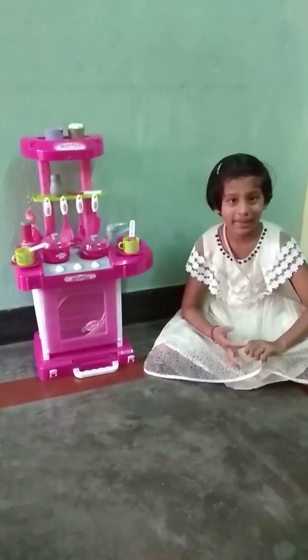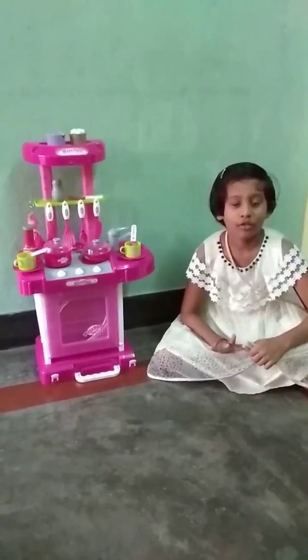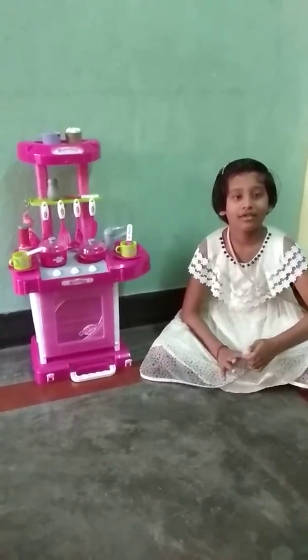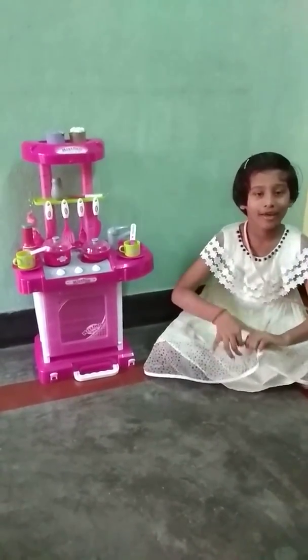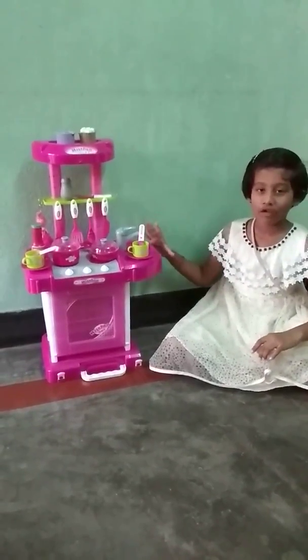My name is Puthi Sudiksha. I am studying in South Sea. My school name is 1&1 Public School. I am going to explain about the kitchen set toys.